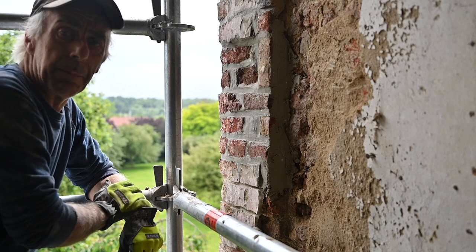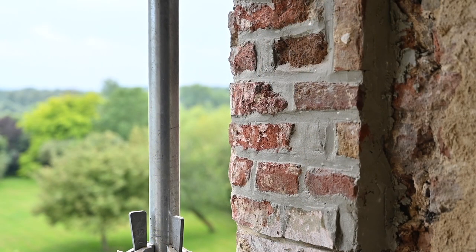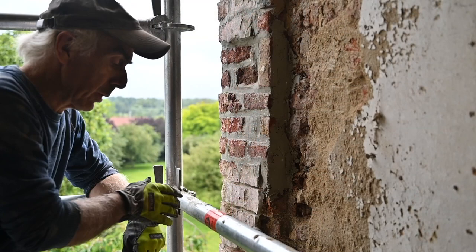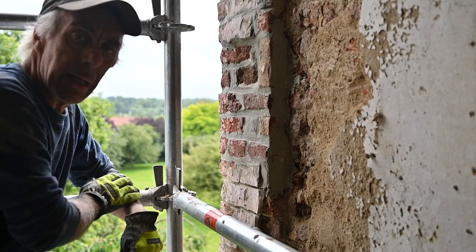That's how I do it — putting in pieces of brick little by little. It's the same kind of brick and I'm using a suitable mortar for that. That's how I built my way through this side wall here. I have a little bit more to do, about one more meter, and then I'm done.